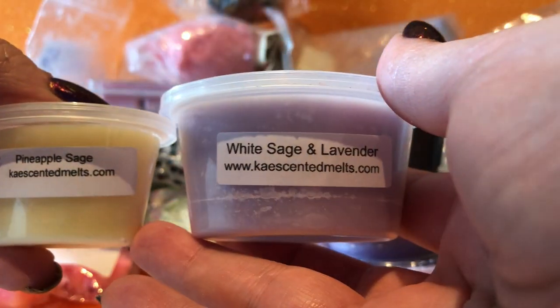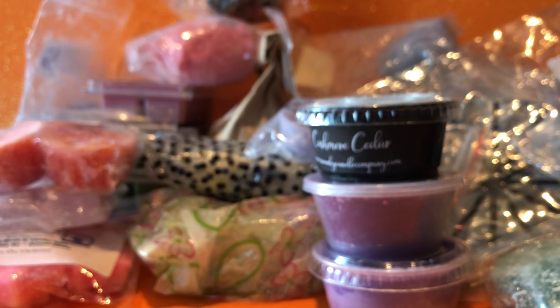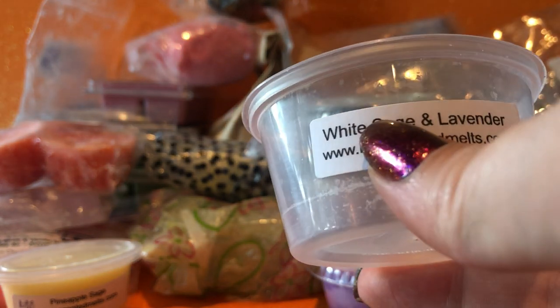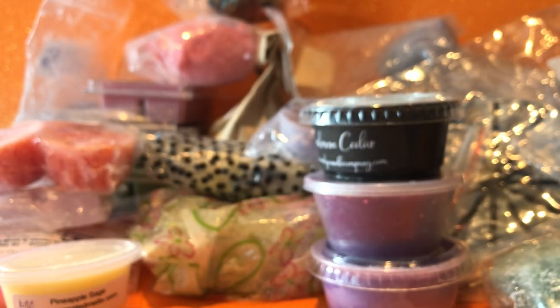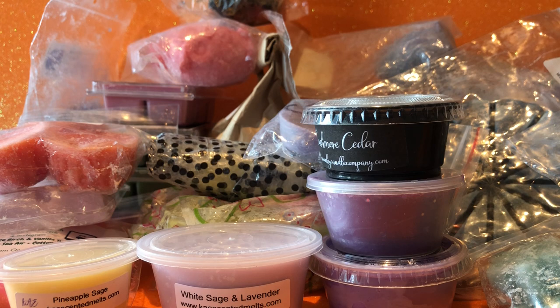I'm going to blend these: from K, Pineapple Sage and White Sage and Lavender. I really like the herbal pineapple and lavender blend that Empire Alchemy did — I'm not intending to replicate that exactly, I just kind of want to do something in the same zone. That said, I don't know if this is the right lavender to go with the pineapple, but I just love herbals with pineapple, so we'll see how we go.